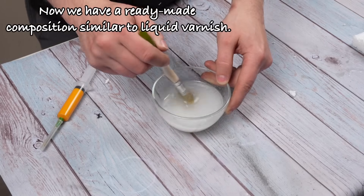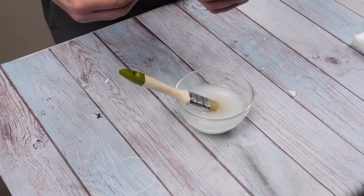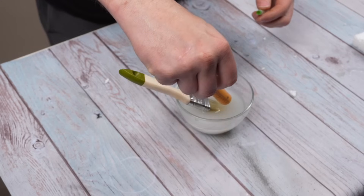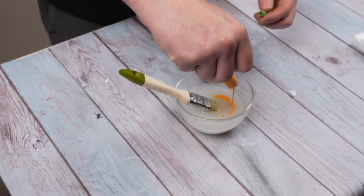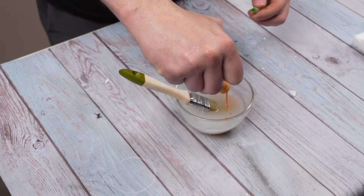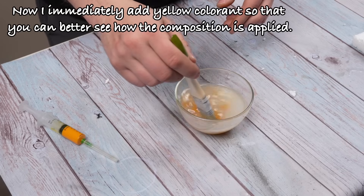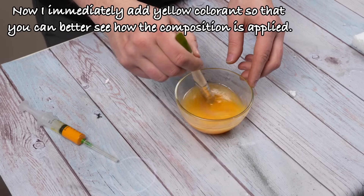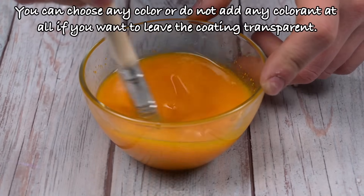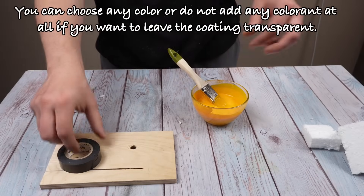Now we have a ready-made composition similar to liquid varnish. I immediately add yellow colorant so that you can better see how the composition is applied. You can choose any color, or do not add any colorant at all if you want to leave the coating transparent.